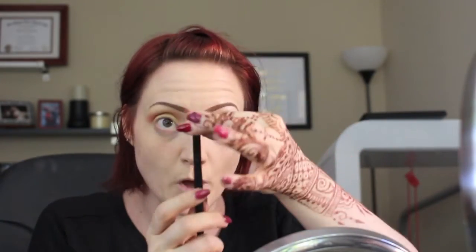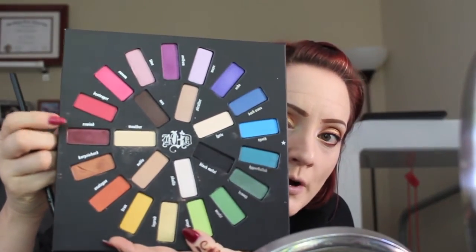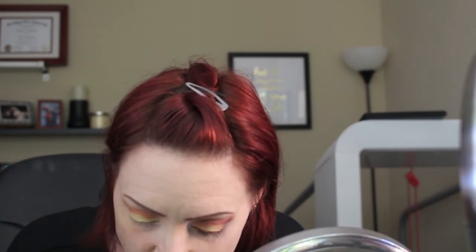I'm going to blend it, then take a finer smaller crease brush and go into the shade Rewind, which is a burgundy shade with a little bit of shimmer — not super metallic. I'm just going to put this in my outer V to deepen it up and go down onto the lid a little bit onto that yellow, just to create a C shape.